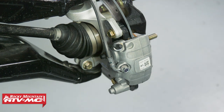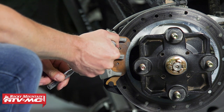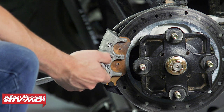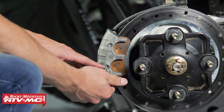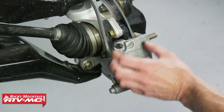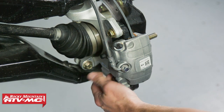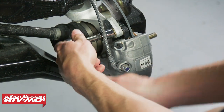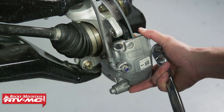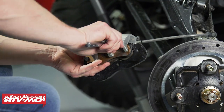To get these brake pads replaced, what you're going to do is loosen both of these brake pad pins with your T30 Torx bit. These ones are actually kind of snug, so just make sure you're using a nice sharp bit. With those pins loosened up, we're going to remove both of the mounting bolts on the backside of the calipers. These take a 15 millimeter socket.